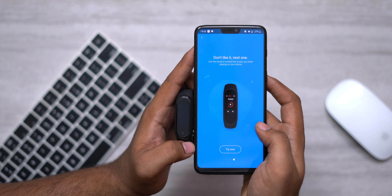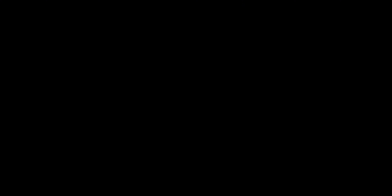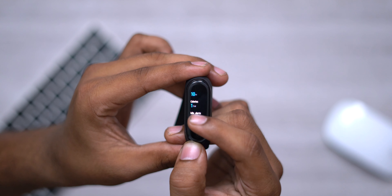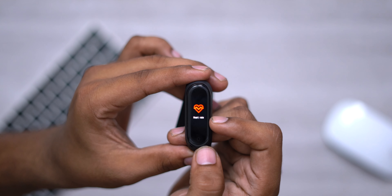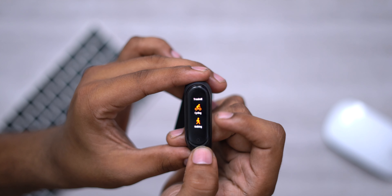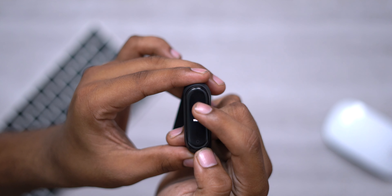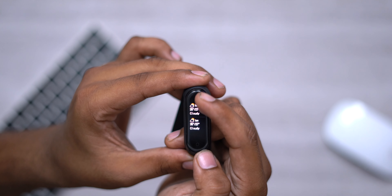We can check the settings. There are new settings available. If you have the new band, you can switch the language to English and configure the settings. We will try everything available compared to Mi Band 3. After the software update, we can navigate the Mi Band 4 features. You can press the home button to see the normal screen.